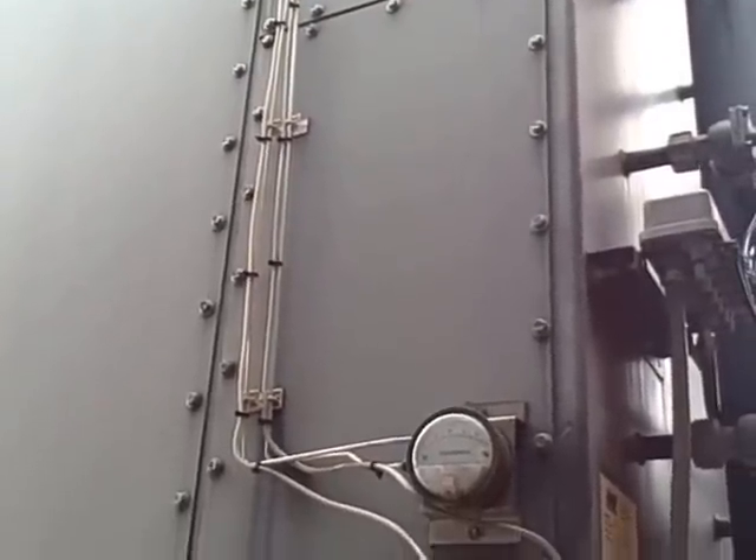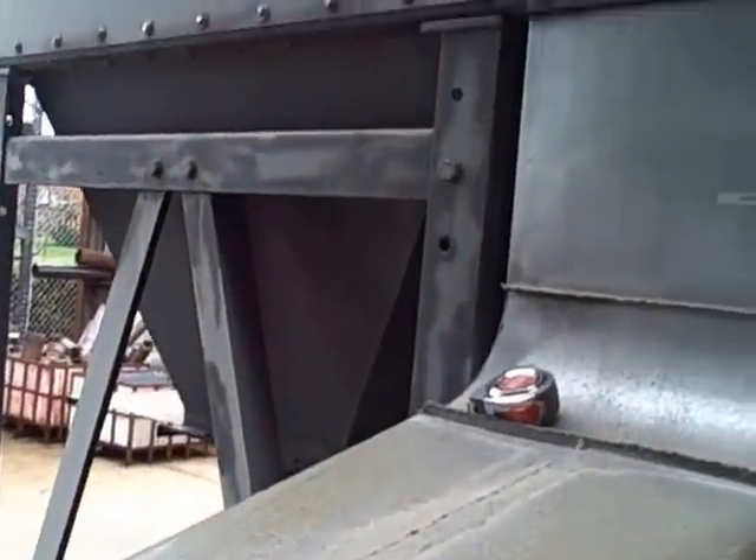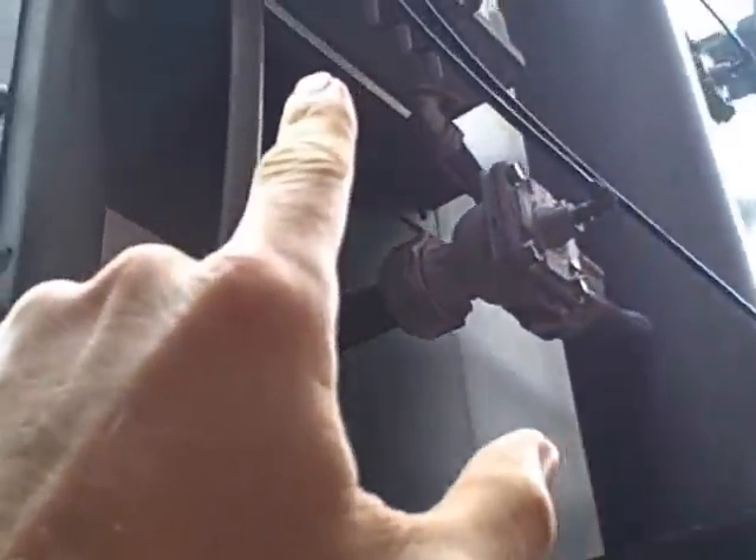This is a bag house for an air handling system on Bellingham Technical College's welding program building. It takes in air off all the welding booths up to the bag house assembly, and when we get too much differential pressure it blows down with jets of compressed air and knocks the dust off the bags internally. There's a system already designed to do this, measuring differential pressure and controlling these solenoid valves. However, we wanted to install our own auxiliary DP measurement, which is right here.